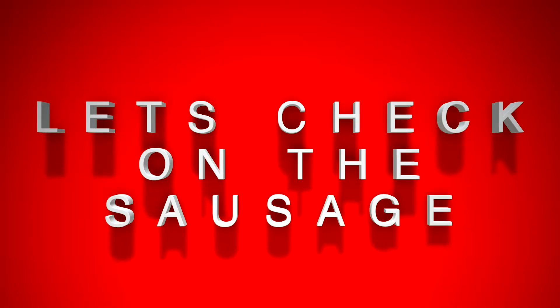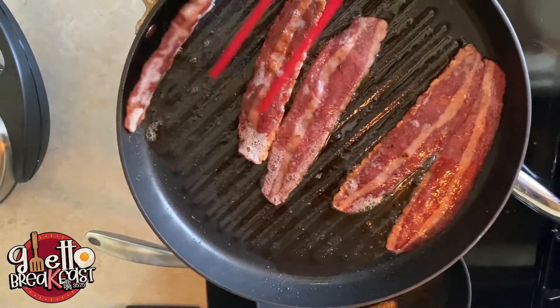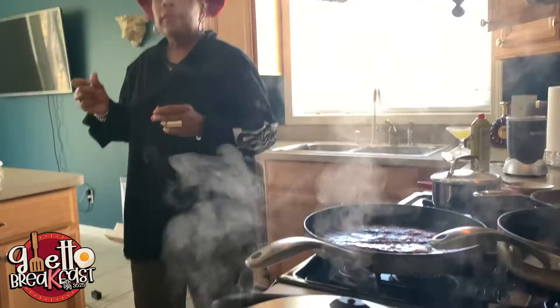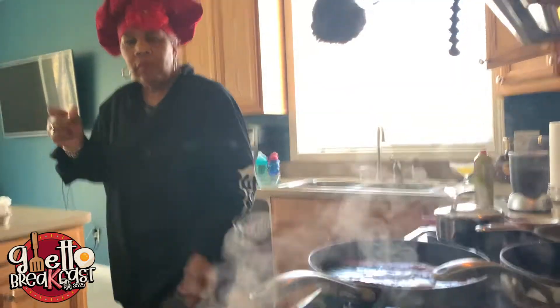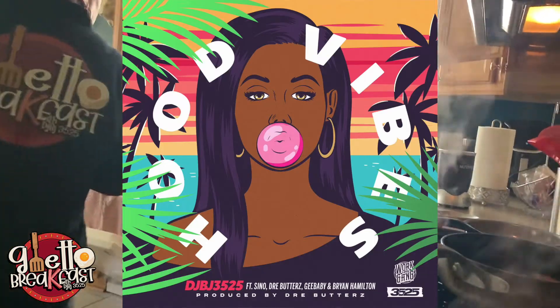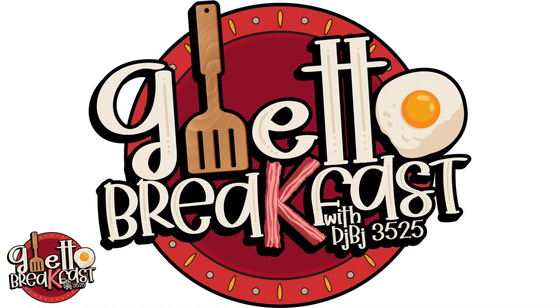Watch how it drips — real nice. Make sure you watch your meat on the grill too. Turkey bacon is looking real good, turkey sausage is looking real good in the background. Everything is on point right now.